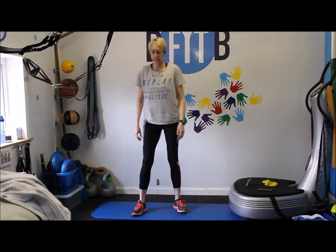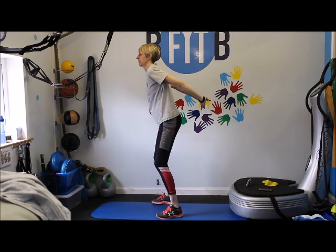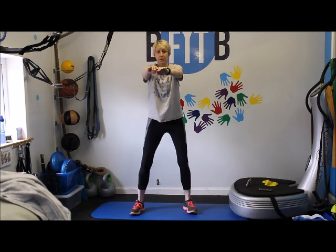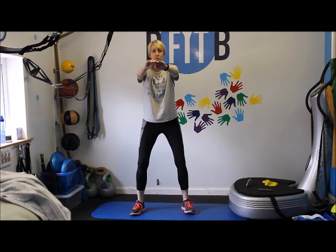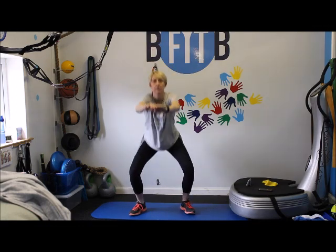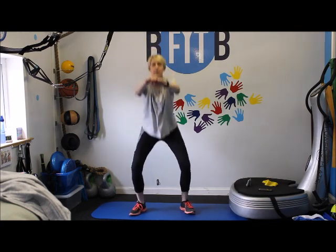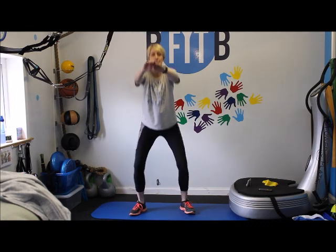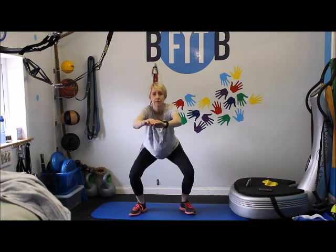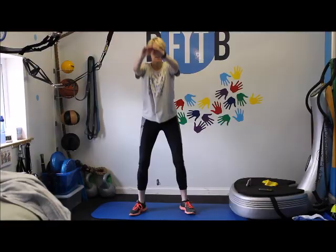Finish off our workout for today — we're just going to do 20 squats. Lock your fingers at the back, shoulders right back, arms really straight. Feet hip-width apart. Down for 20 squats. One. Drive it down, drive up through your heels. Three. Four. Five. Six. Seven. Eight — as deep as you can. Nine. Ten. Eleven. Twelve. Thirteen. Fourteen. Fifteen. Sixteen. Seventeen. Eighteen. Nineteen. Twenty. Done.